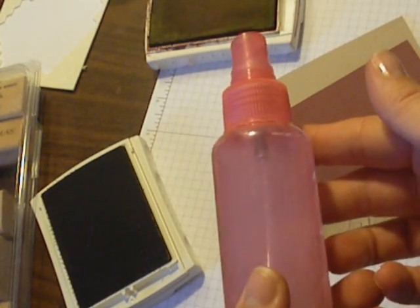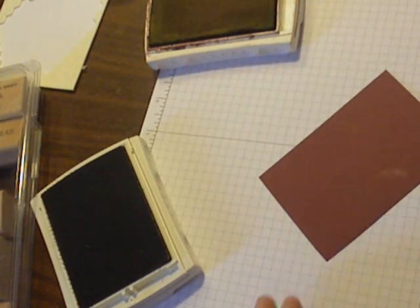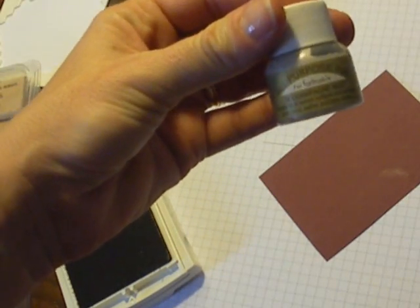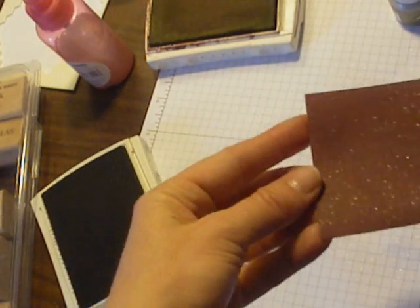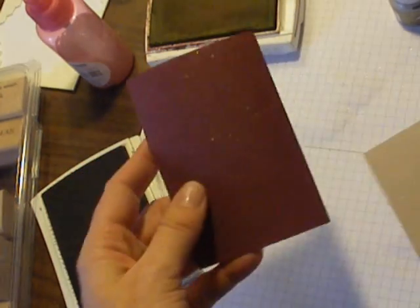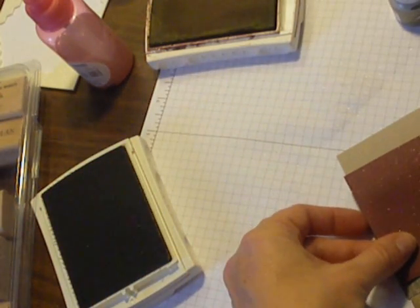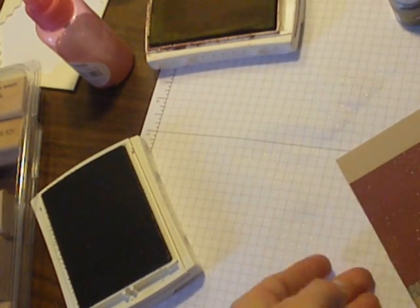This is a spray bottle filled with rubbing alcohol — I put a couple drops of champagne shimmer paint in it. I'm going to spray it on. And because it has rubbing alcohol, it dries really fast. Look at how gorgeous and sparkly and shimmery that is! I'm going to adhere these together, showing just a little bit of my designer paper.